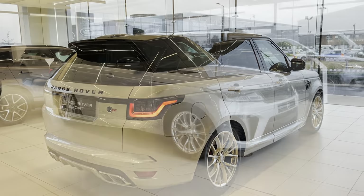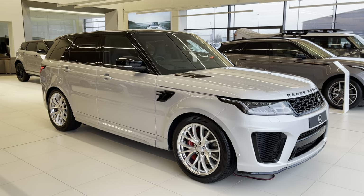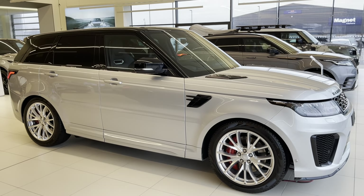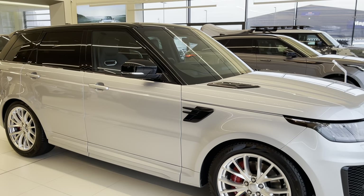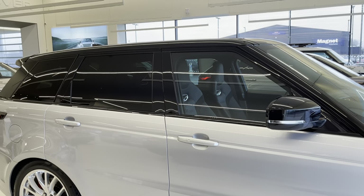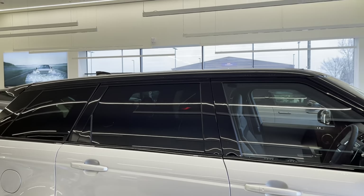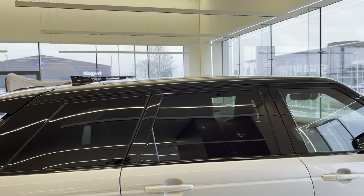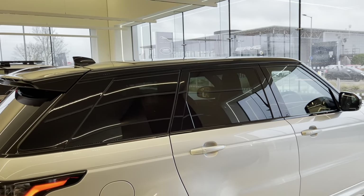Looking down the driver's side, it does have that sleeper profile about it. You get the gloss black mirror caps, and the A, B, C and D pillars are also gloss black. You also get the gloss black contrast roof. This particular one has a glass roof which we'll look at once we get inside.